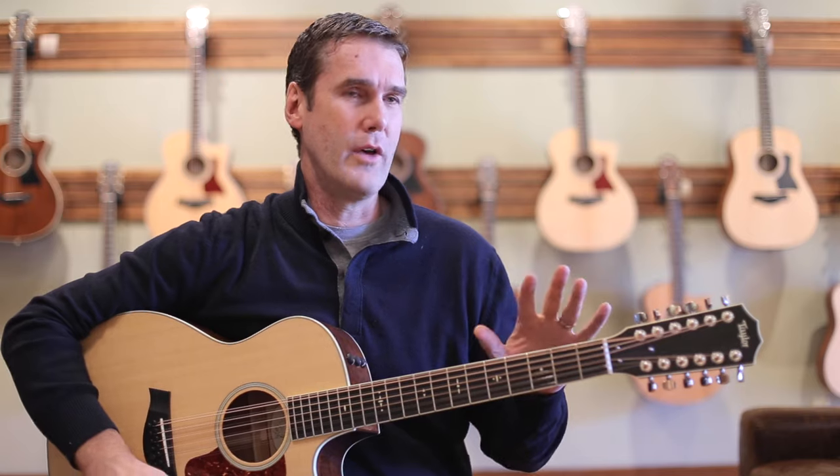The 500 series 12-strings from Taylor are almost legendary at this point in how great they sound. I have a bunch of friends who have been playing some variation of this guitar. It's just such a satisfying sound, and that 150E is fantastic.